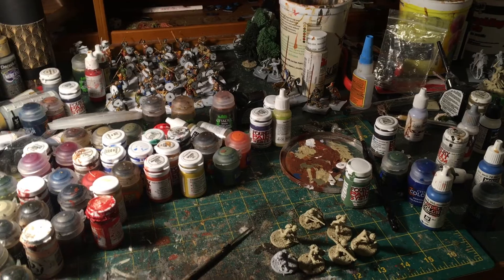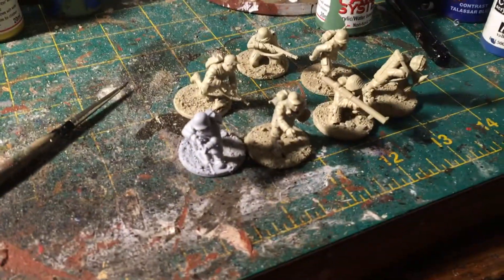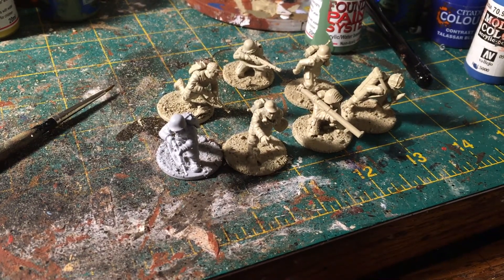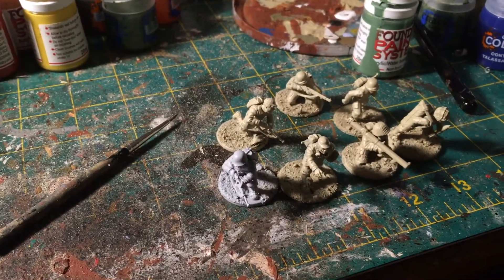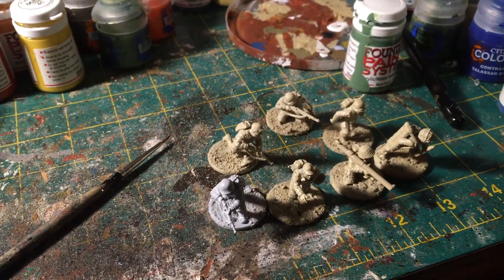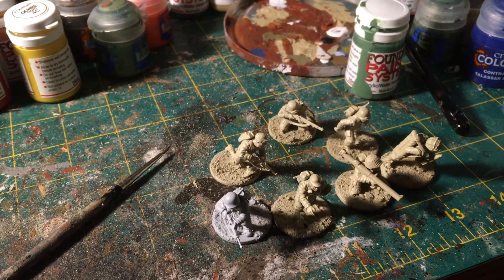So the first thing for the challenge this month in March is doing units of standard core troops. I'm a little tired and stressed out right now, which is kind of why I haven't been doing videos — I just haven't had the time. But I got a little time today, having a rest evening.